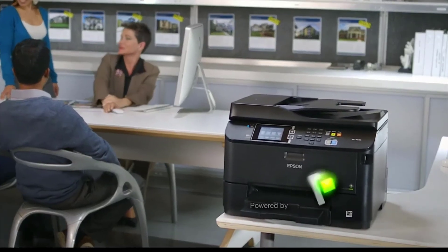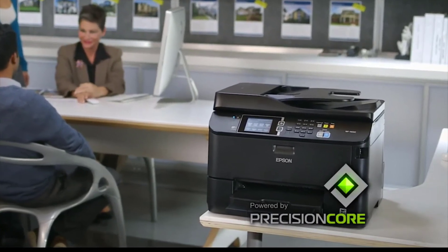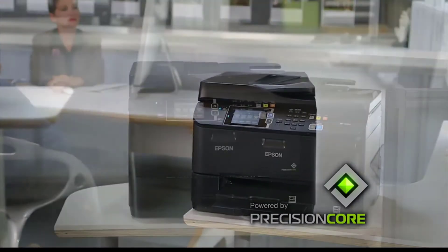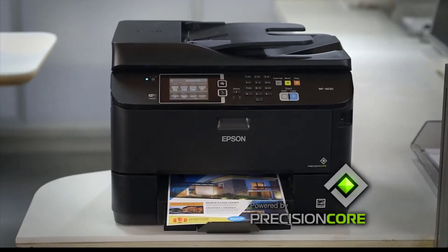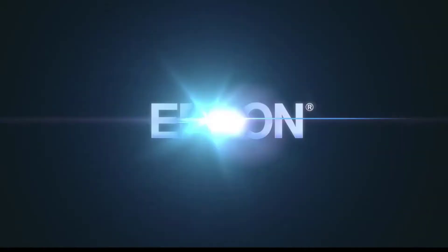The WF-4630 doesn't have an SD card slot, but a USB port is conveniently located on the front for direct USB printing or saving scanned files to a flash drive. Additionally, the printer supports printing and scanning via Wi-Fi from a PC, Mac, or smartphone running Android or iOS.